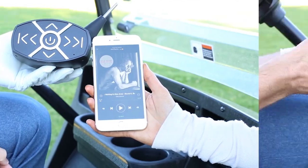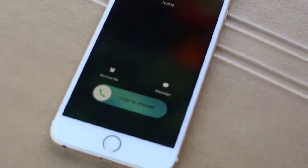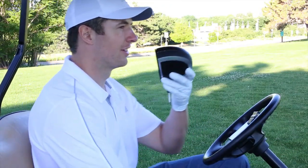On the face of the club we have a multi-function button, volume buttons, and track controls. Also on the face of the club is a microphone for taking calls and an LED indicator.